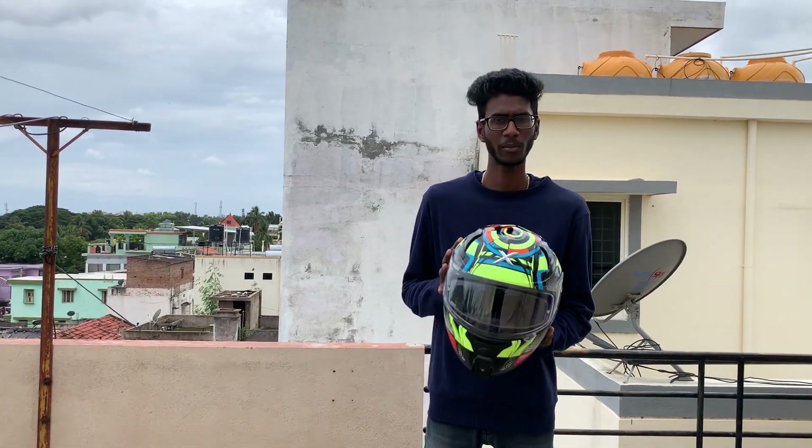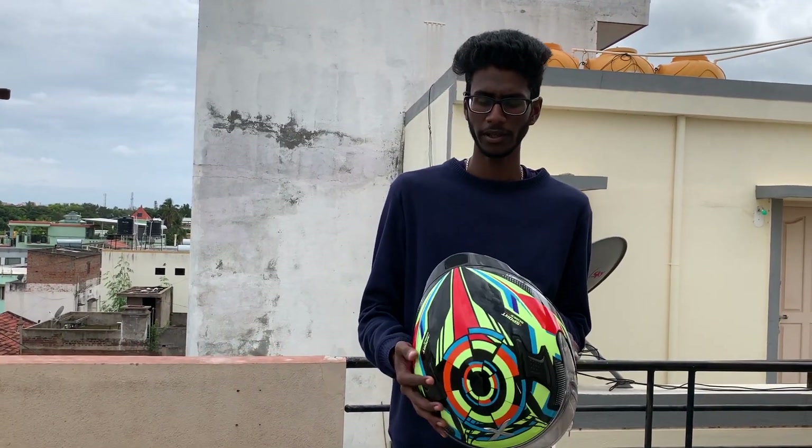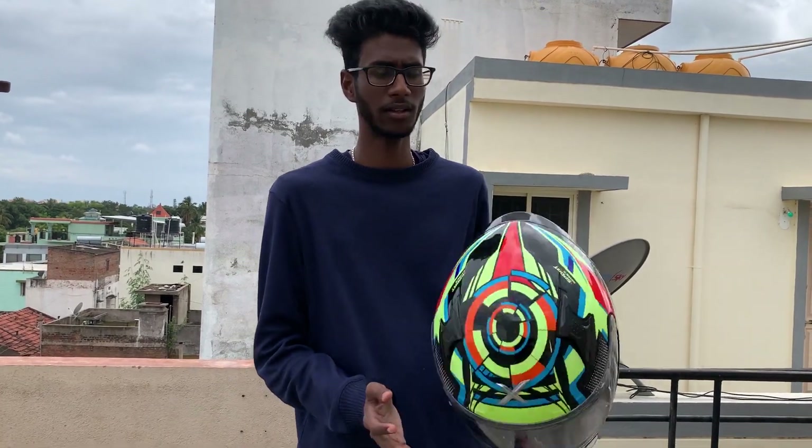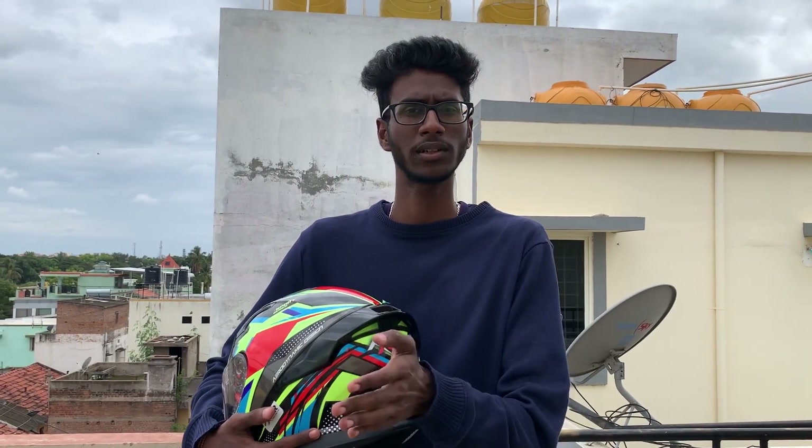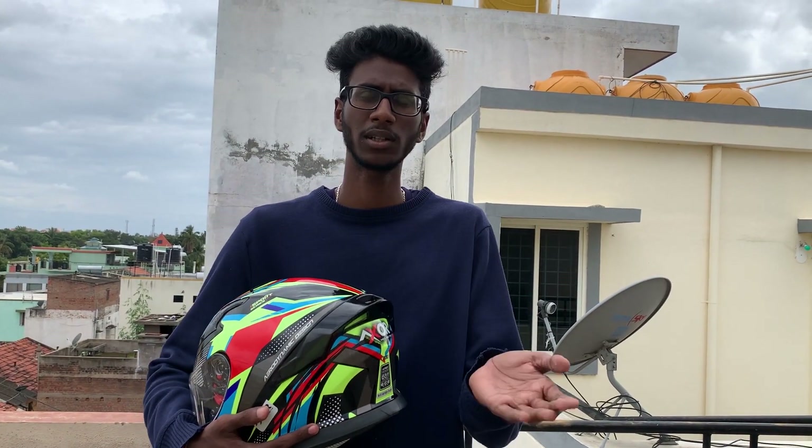This helmet is called Axor — it is called the Apex Limit. It is a limited edition helmet. It is a budget-friendly yet premium helmet. It is a brand priced around 2000, with some variants going up to 3000. In 2000 price range, it is not a bad helmet at all.